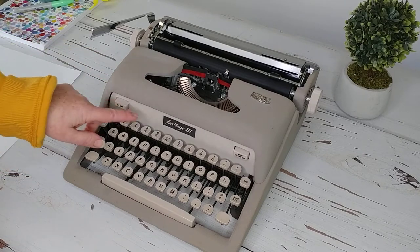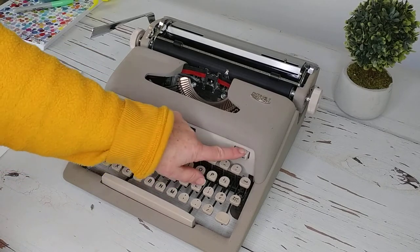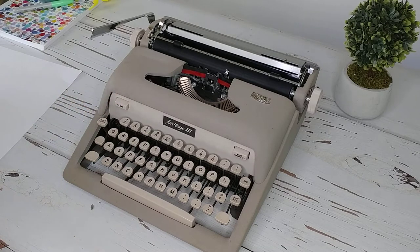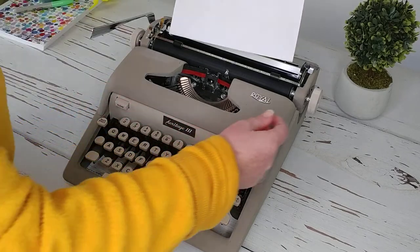To set your tabs, you're going to set it here and clear it here. Alright, let's do a typing demo and see how this particular typewriter works.